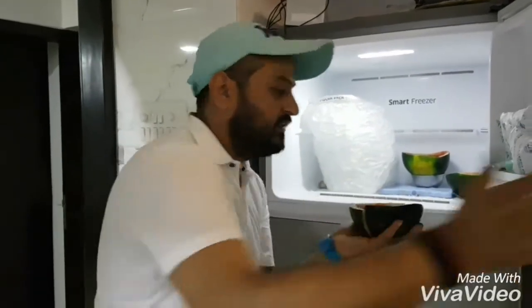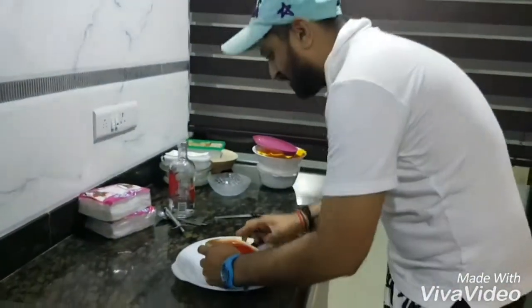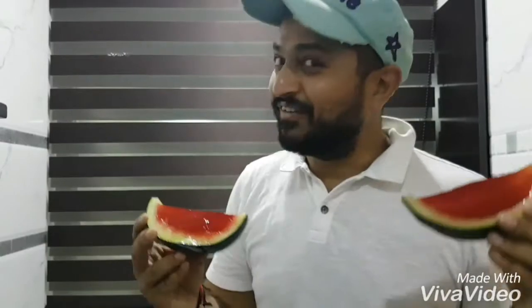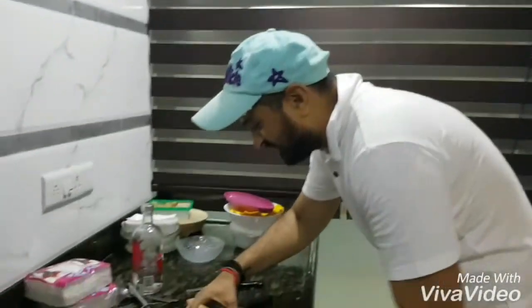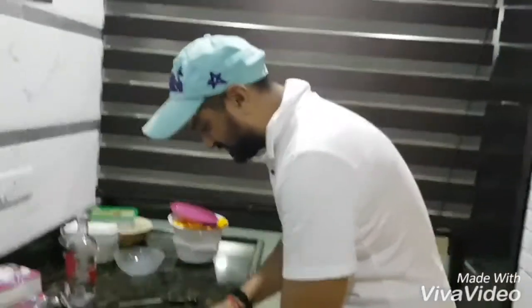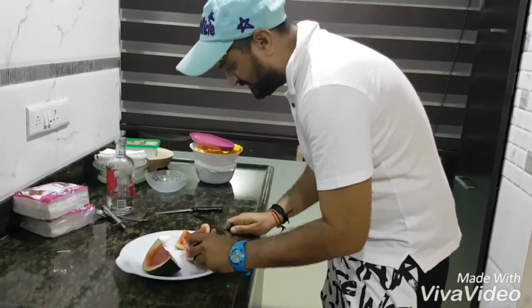All right! So after four hours, the jelly is ready — jelly is ready! Here are the watermelon vodka jello shots, ready to dig in. It's a vodka melon shot — you should always have it in summer. Take care, bye bye!